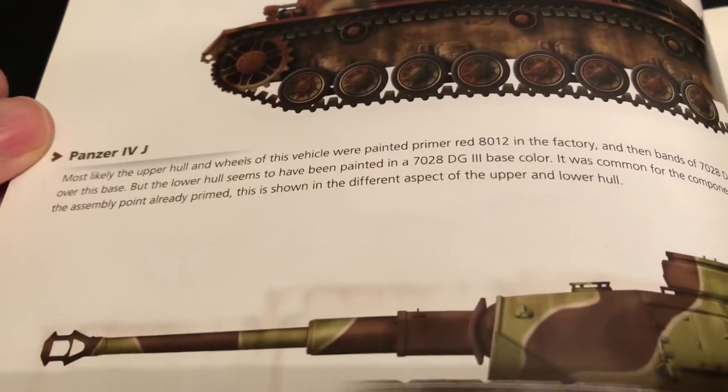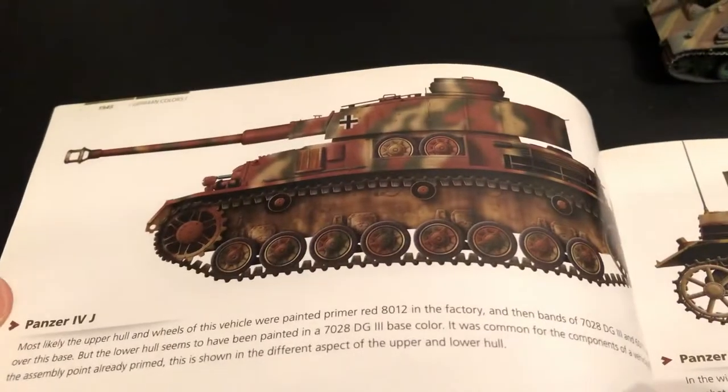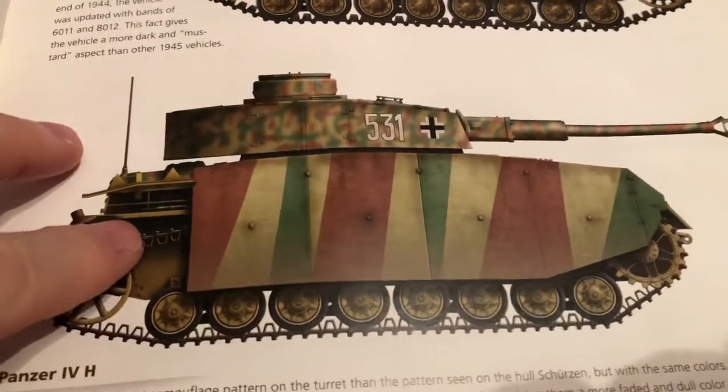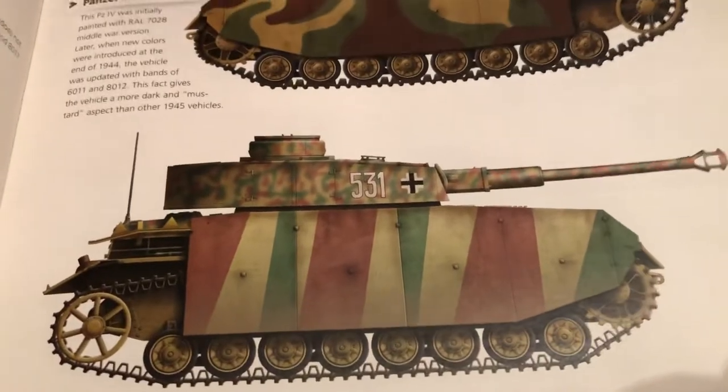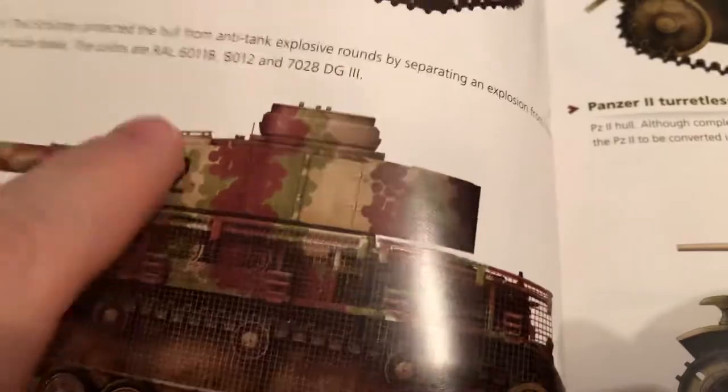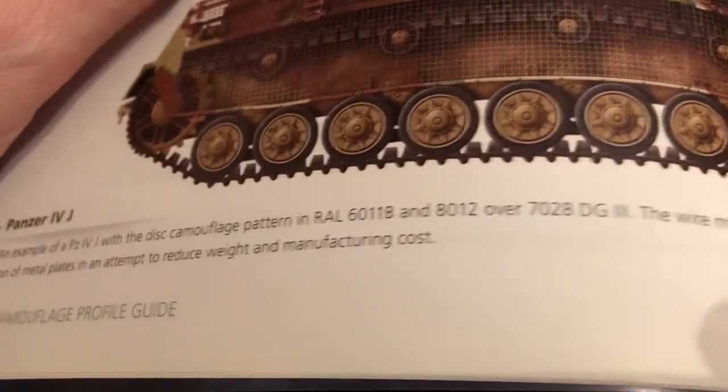They tell you the colors to use by their company to achieve this. That one's a nice one. Lots of paint job ideas, starting out with the Mark IVs here, and this is with that sort of circular pattern — disc camouflage. Very nice.